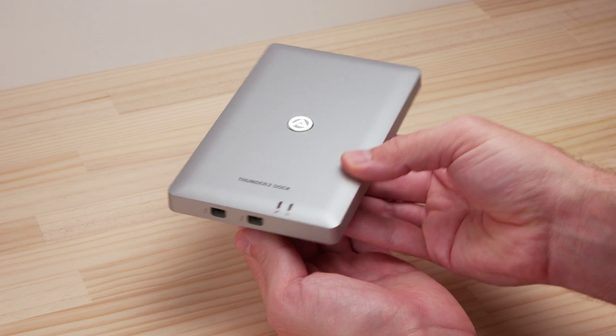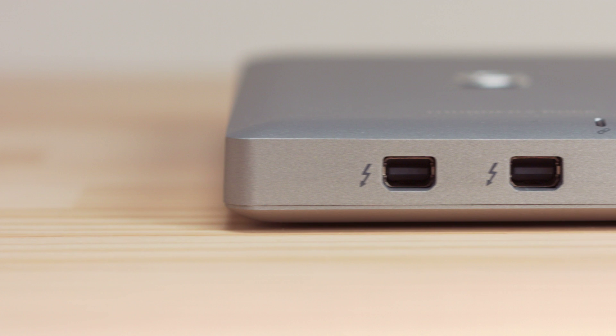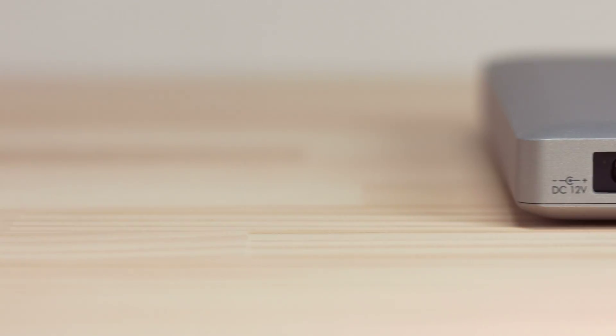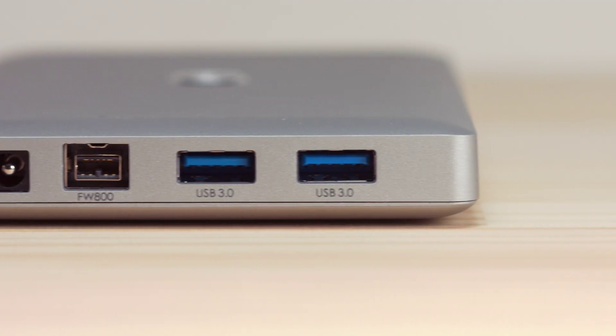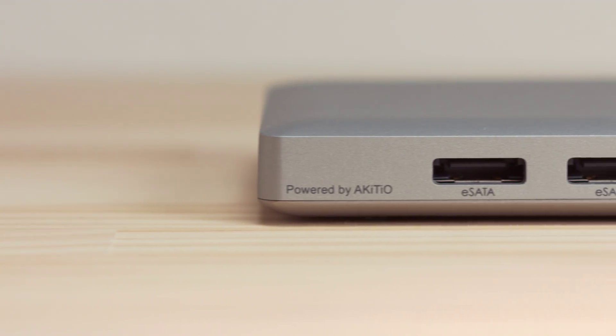The various connectors on the dock are placed on three sides. On one side there are two Thunderbolt ports for the connection to the computer and for additional Thunderbolt devices. On the next side there's the power receptacle, a FireWire 800 port, and two USB 3 ports. And on the last side there are two eSATA ports.